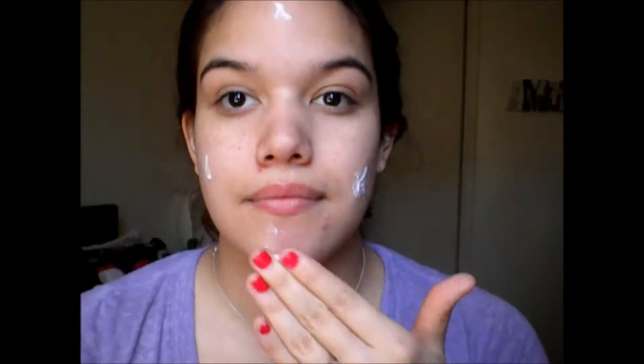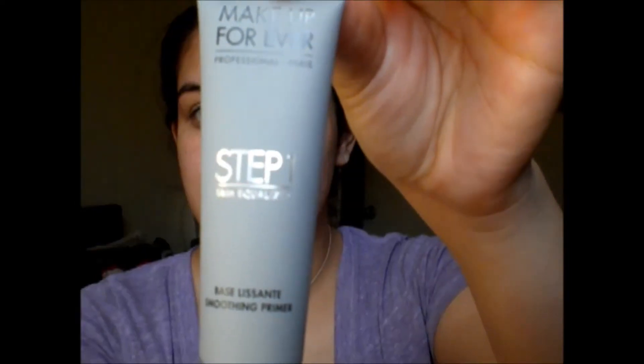So first thing we're going to do is take my hand, go over my eggs, and we're just going to go ahead and prime my face — I'm just using it as a moisturizer pretty much. You can tell I'm growing my nails. I don't have to work for days, I'm so happy.